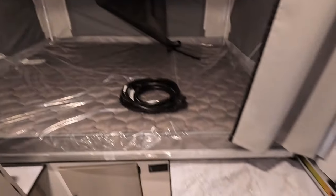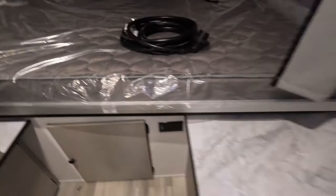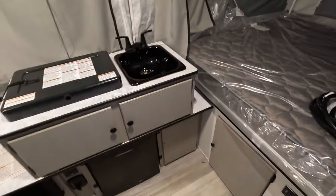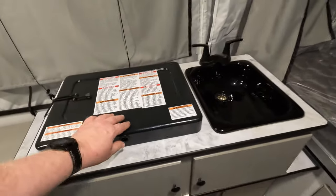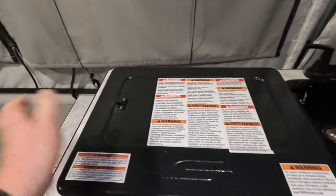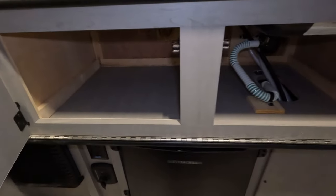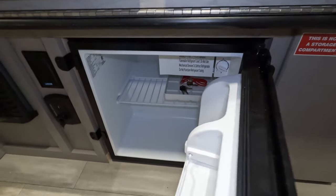There's a nice big bed over here, and of course a little countertop storage. Over in the kitchen area, it does have a two-burner stove — you can see that there. And there's more storage. This one does have a regular refrigerator.